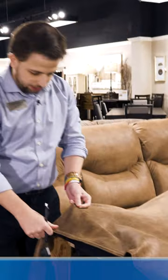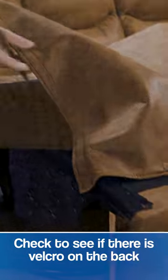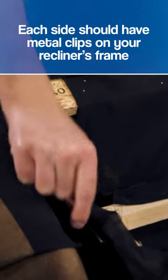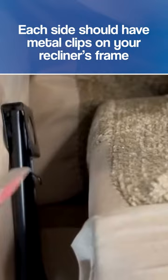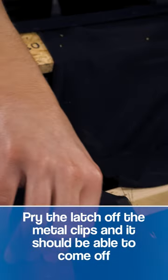If your recliner has an adhesive or Velcro flap in the back upholstery, that means it's removable. About in the middle of the chair, you're going to start to see on the frame that each side has its own distinct lever. You're going to want to pull out on each of these levers and the back of the chair will slide right off.